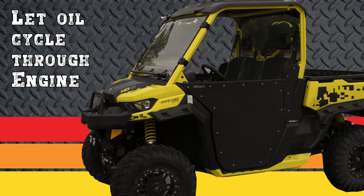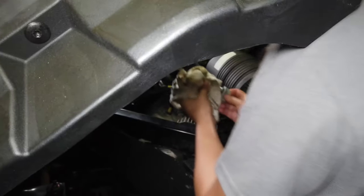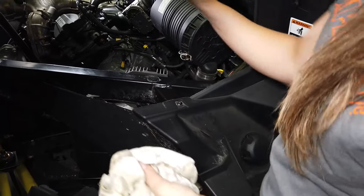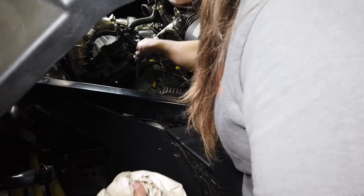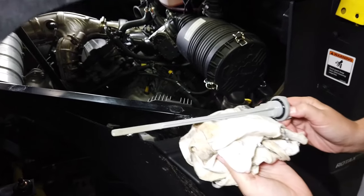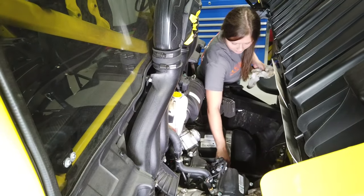Run your machine for a few minutes to let the oil cycle. Now remove the dipstick, pull it out, clean it off, slide it back in, and thread it in all the way. Check that we are good to go, then reinstall the dipstick and tighten it down.